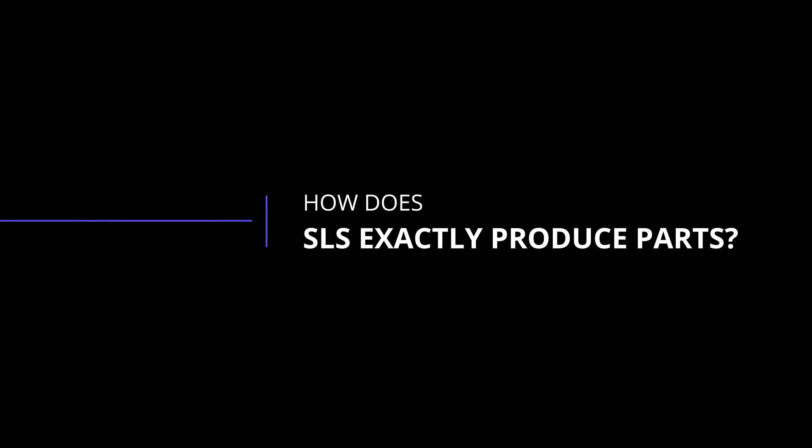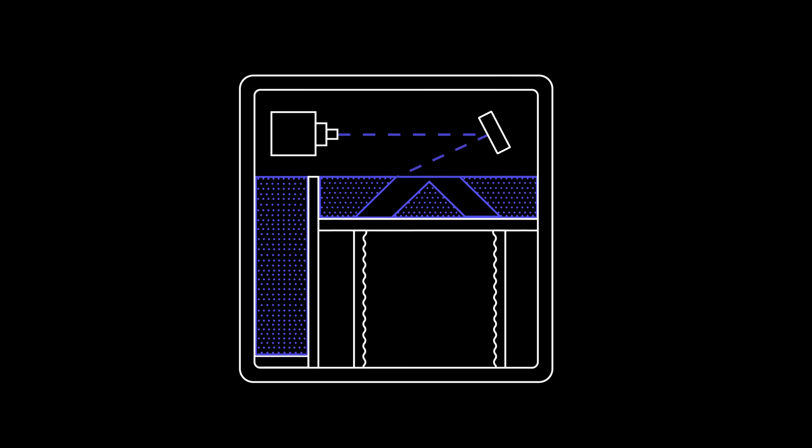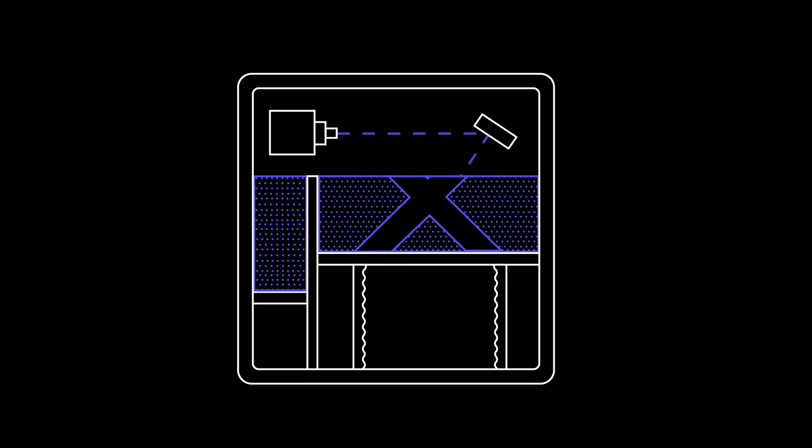How does SLS actually produce parts? You might notice that I don't have a printer on our desk next to me today, and the reason for this is SLS printers are large industrial machines that just won't fit here. To begin printing, a recoating blade spreads a thin layer of powder over the build platform. A laser then scans the first layer of the part, selectively sintering and fusing particles of the powder together.